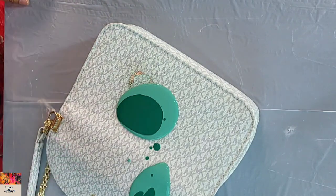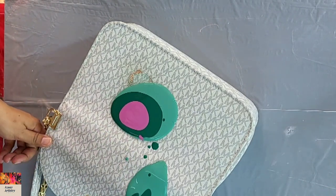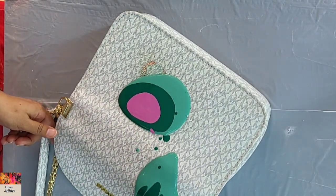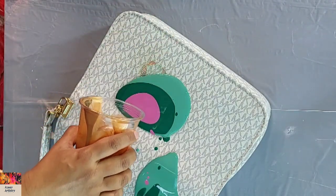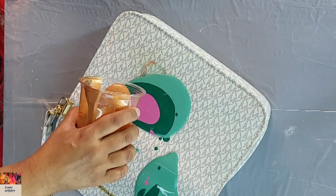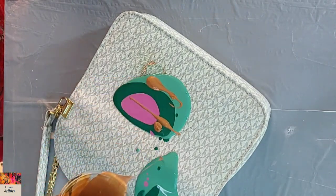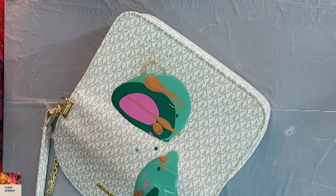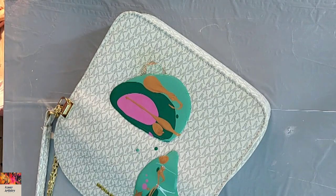I put some pink over it — whatever colors were there, I didn't do anything special. These are all leftover colors. The key point is to do some tests before trying the real project. I did a test and knew how to layer the colors. You can do it on any rough paper, a plastic sheet — just see how you should layer the colors.